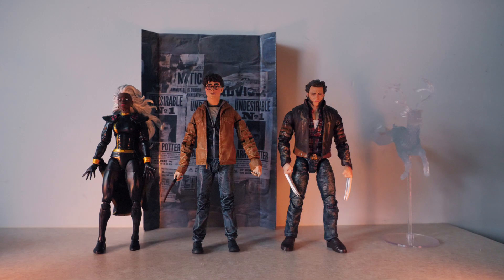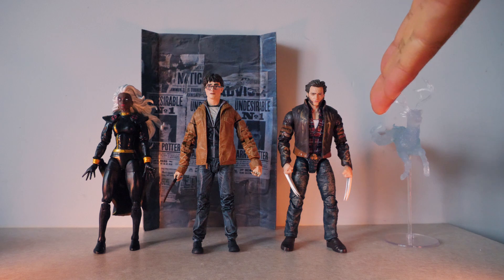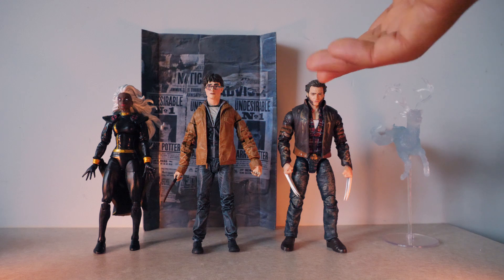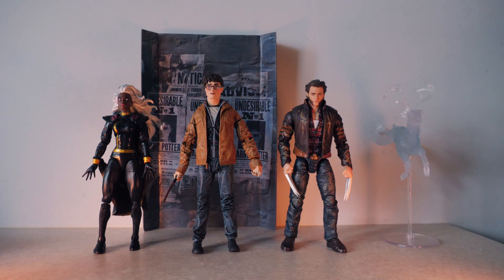Here we have him with the Marvel Legends Storm and Marvel Legends Wolverine. You can see Daniel Radcliffe could play Wolverine because they're the same height — if you swap the hands you can have Daniel Radcliffe as Wolverine, which is not a bad choice. The height comparison is very cool and they look good together for crossover toy photography.